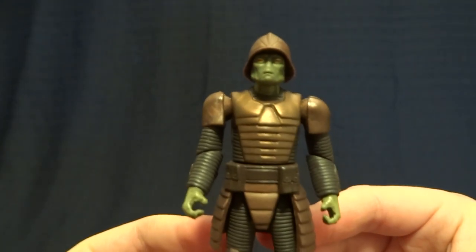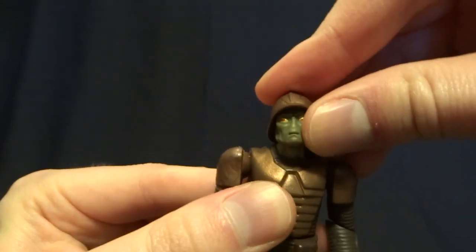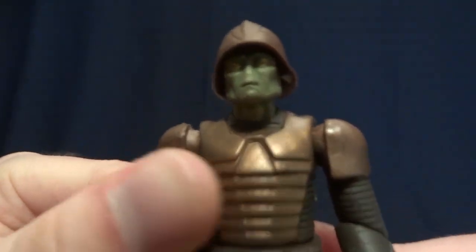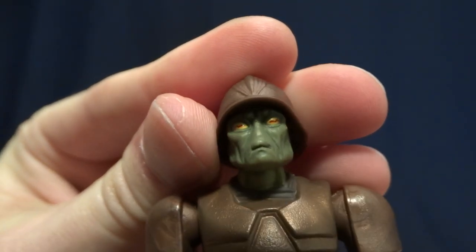This is just too big and too childish to really look good in a Star Wars display. As far as the articulation on this figure goes, it's definitely dated. Here at the head, he's got a ball peg — nice range of motion, no complaints about that. And while we've got a close-up on his head, I'll just show off how nicely painted his eyes are. I think those look nice.